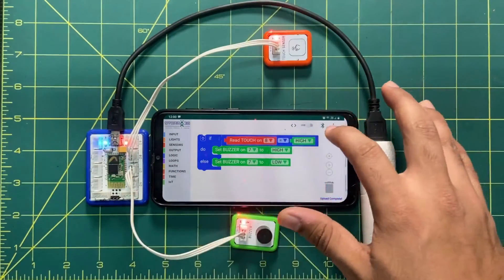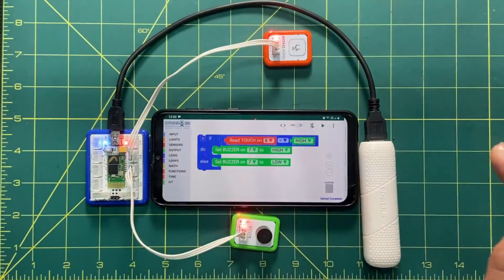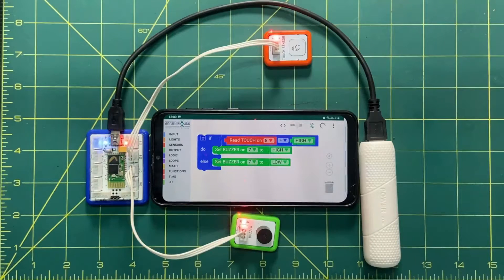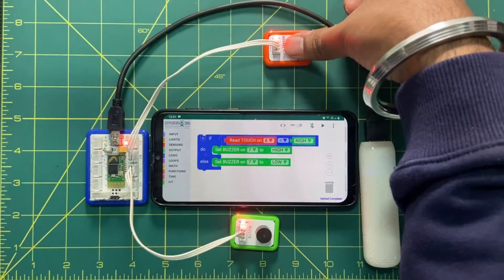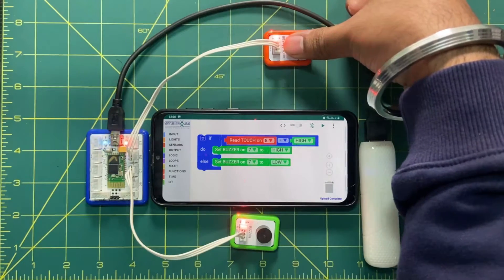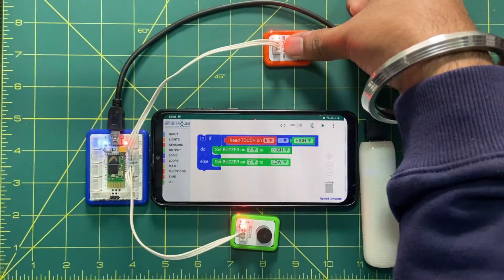To upload, first click the connect button and select the brain name, which is Tinker. Once selected, click the play button to send the code. It will say 'connecting' and then 'upload done.' When I put my finger on the touch sensor, you can see it is taking input from the finger and the beep sound is coming. As long as I keep my finger on it, it will keep beeping.